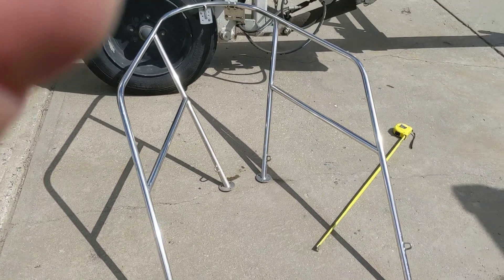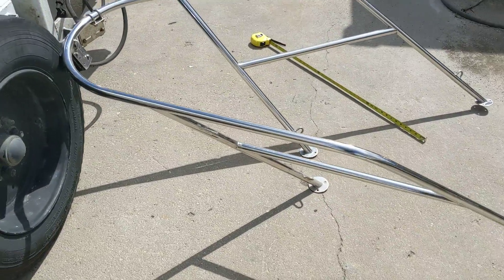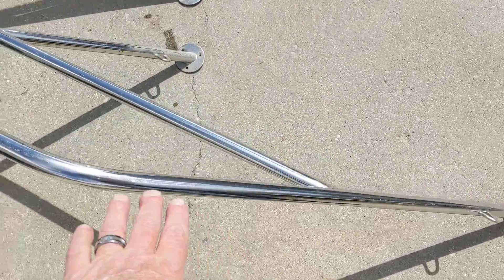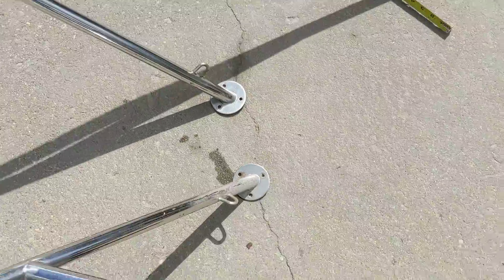I'm just going to make this video. This is a Bauer Elephant 85 Catalina 27 bow rail — this is what it came off of. My measurements are a little different, and I just wanted to show that it's a little dirty.